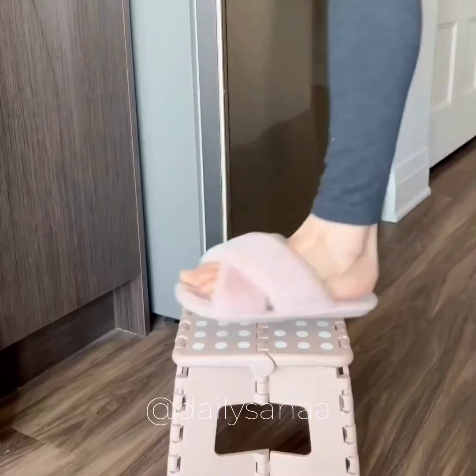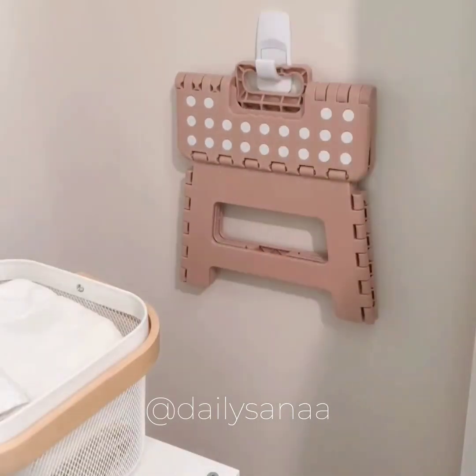This is the perfect step stool to use around the house — it's very light and comes in a bunch of different sizes and colors.